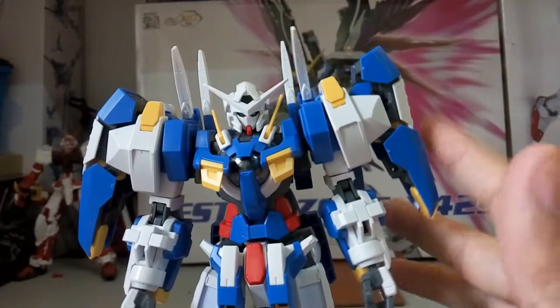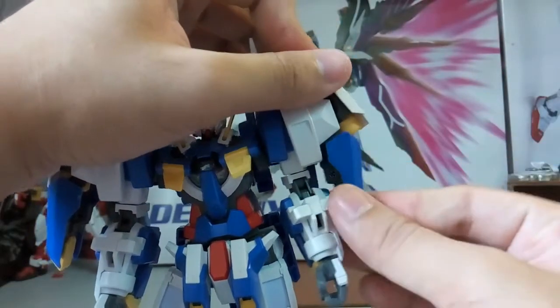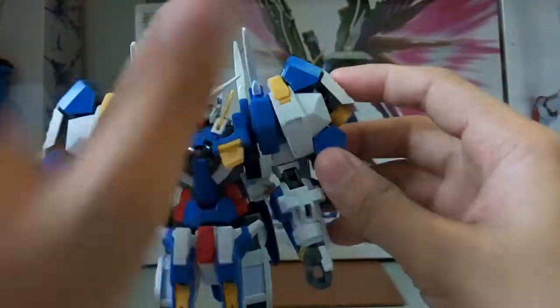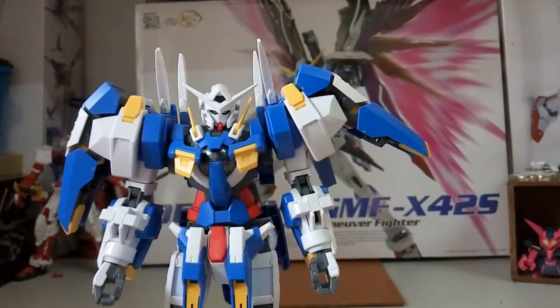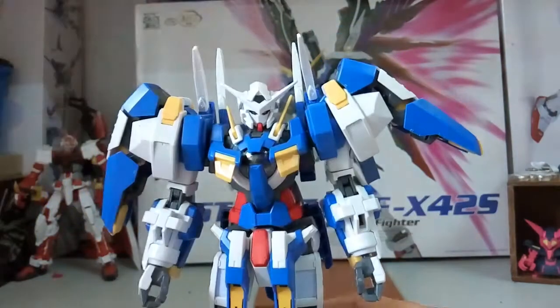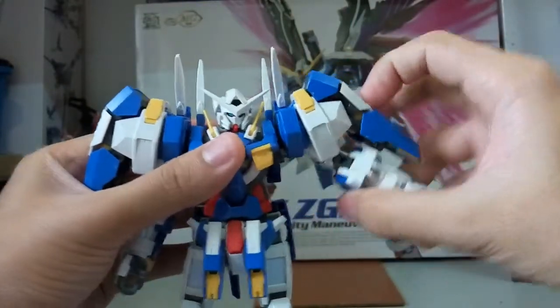Moving to the hands — starting with the right side, which is easier to show. There's a gimmick on the arm: the armor piece can come up to release GN particles. It can also move all the way up, which is a nice feature. The mechanical details for a 2010 Non-Grade product are pretty good.